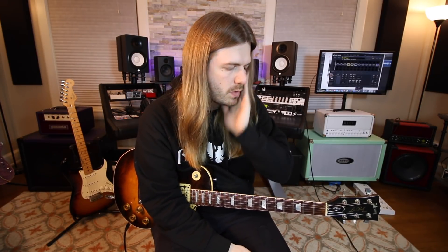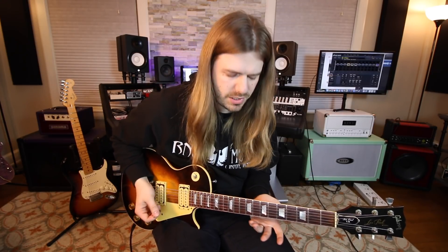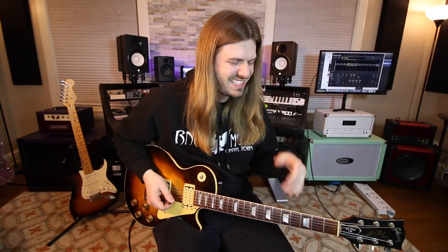I recommend trying to learn things that inspire you. When you think of guitar, what do you think about — rhythm, solos? To me I think of both, but I'm thinking more solos. I like things that have melody to them. Practicing a lick that is just kind of nonsense — if I heard someone play that I wouldn't be like 'I want to learn that lick.'